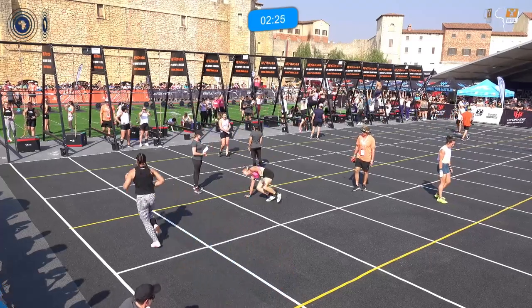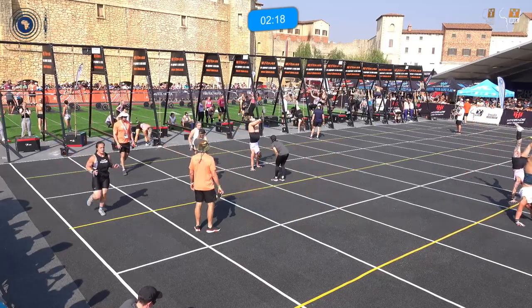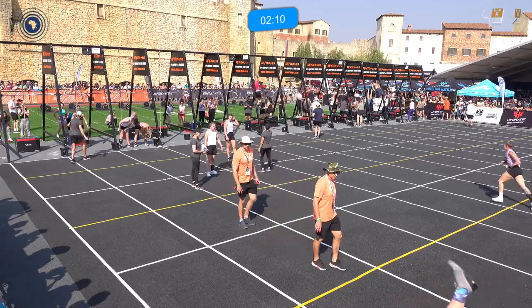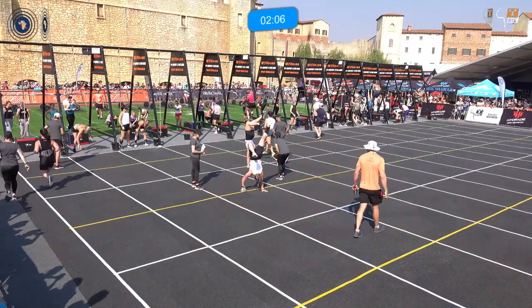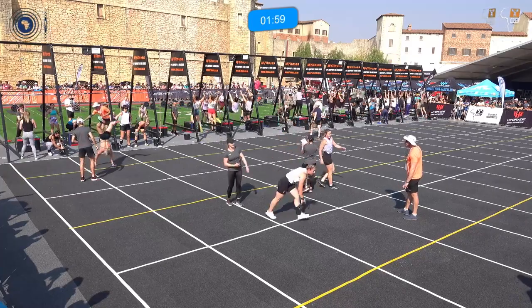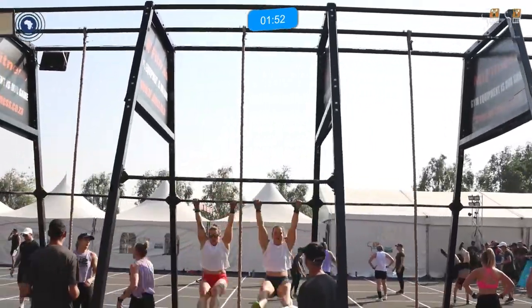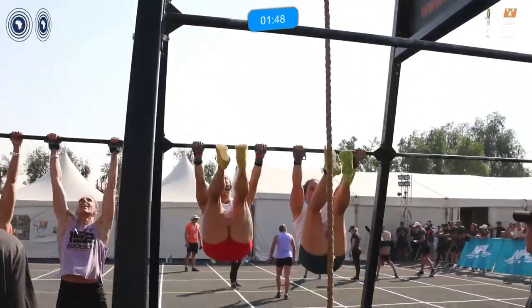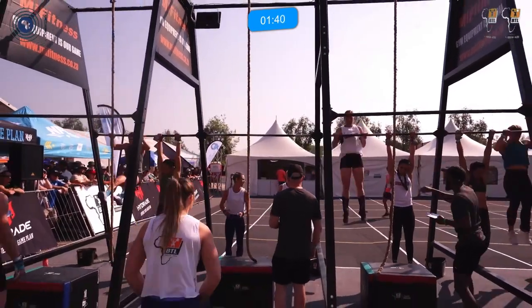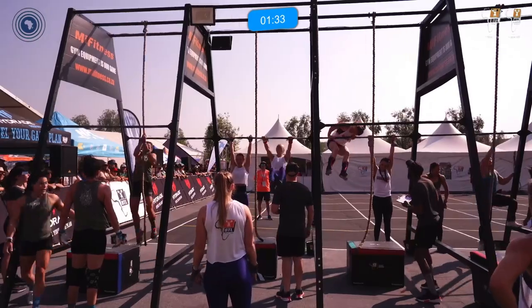Now you see one athlete hangs while the other does a bar muscle-up. She's almost up... and she gets it! Some of these ladies are into that round three. Looking for that bar muscle-up — she gets it! All these athletes pushing through round three.